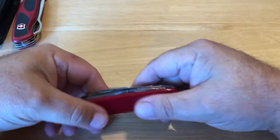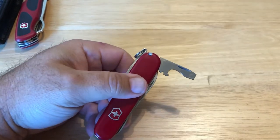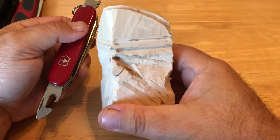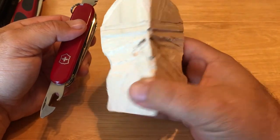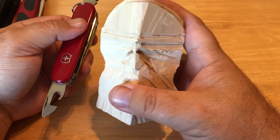This one I'm pretty sure is the Climber, and this is the one that I use to carve. This little guy right here — this is a pretty thick piece of bass wood. I've never really carved anything before like this, so I worked on it.